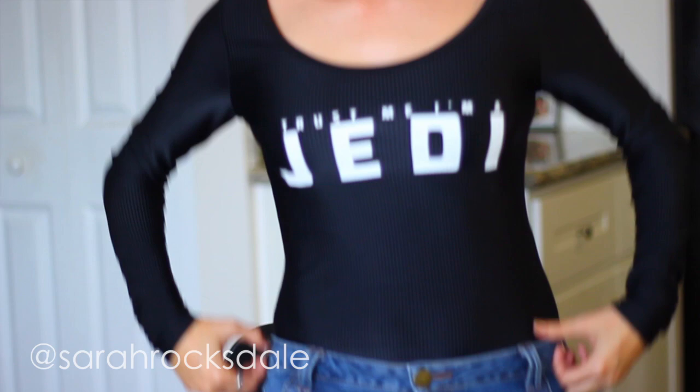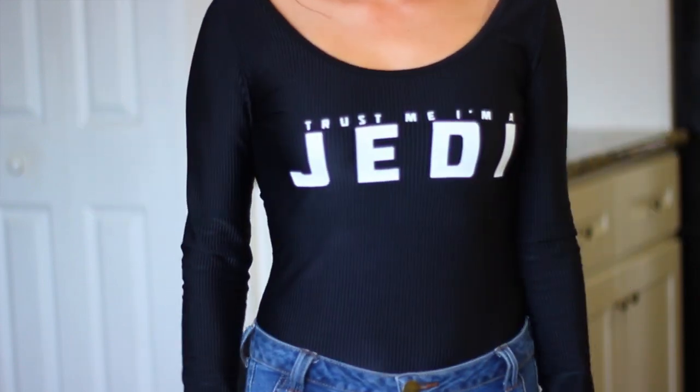Hey guys, today I'm filming this Rey hairstyle from Star Wars, and I'm also rocking my Star Wars leotard I got from Forever 21. I am wearing jeans right now, however. Anyway, this is my 'Trust Me, I'm a Jedi' shirt leotard thing.